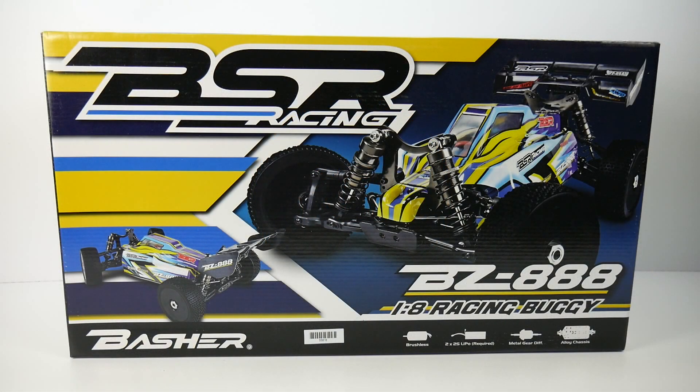Richard from the RC Network here with a fresh unboxing of the BSR Racing Basher BZ-888 — Hobby King's 1/8 scale four-wheel drive buggy. This is actually my first Hobby King vehicle; I've only purchased miscellaneous items and tons of batteries from them in the past. I've already taken a peek inside the box and I'm pretty astonished at what you get for the price.